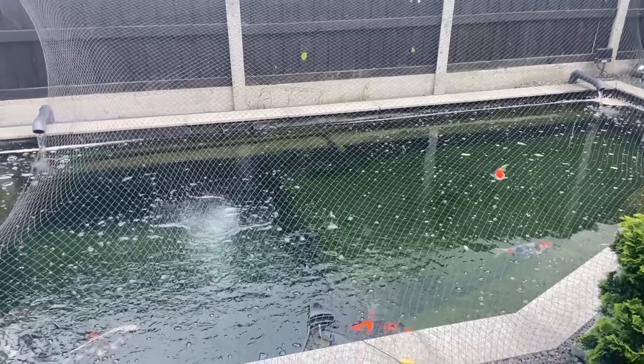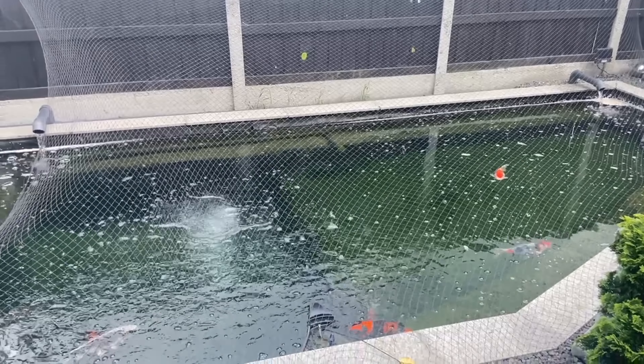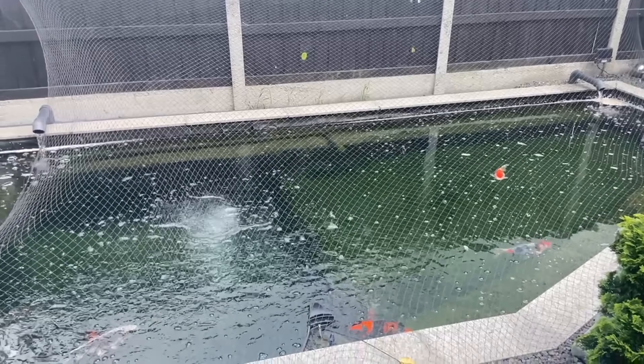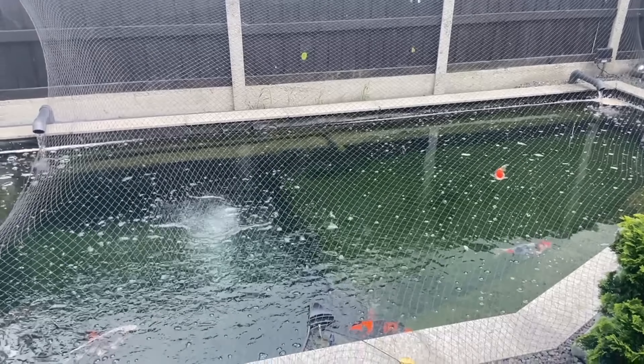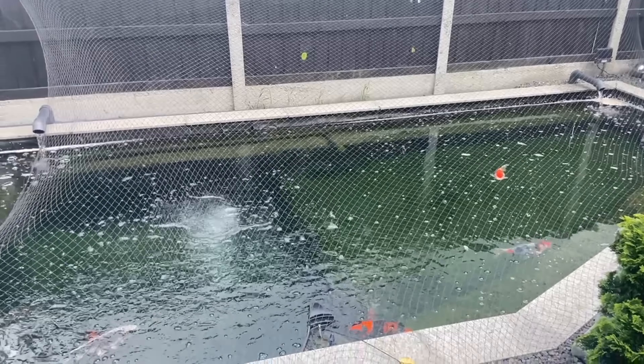Hopefully the ammonia levels will come down once this water change is done. If not, I'll give it a couple of days and do another water change — I'm pretty sure that will sort everything out.